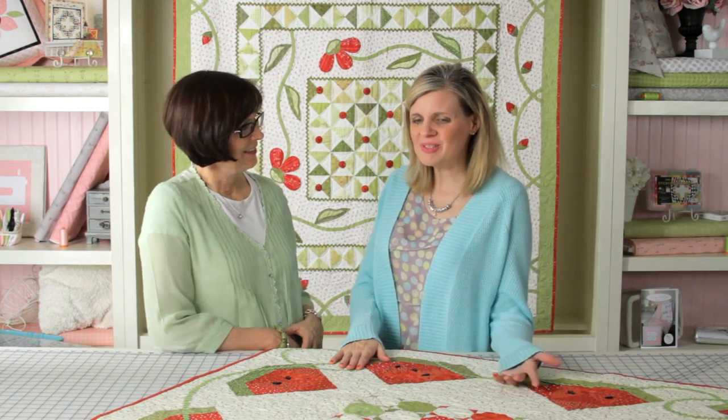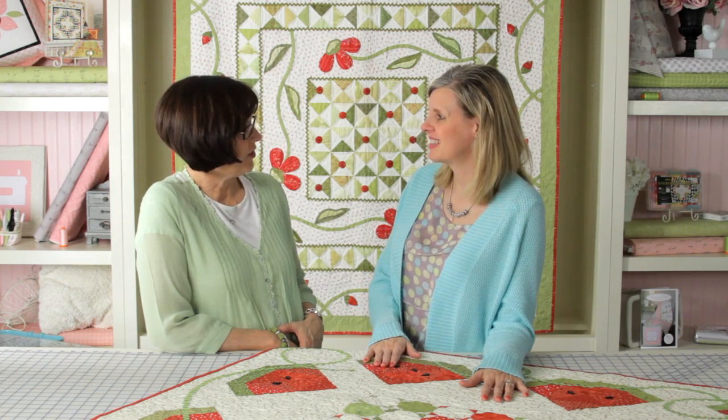Hi, I'm Kimberly with the Fat Quarter Shop, and I'm here with Jill Finley. Hi, Jill! Hi, Kimberly. I noticed when you came yesterday that a lot of your quilts had rick rack, and I would love for you to show me how to apply rick rack to my quilts. Great, I'd love to. Let's do it.